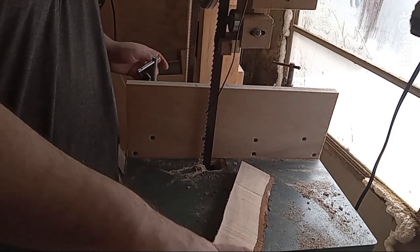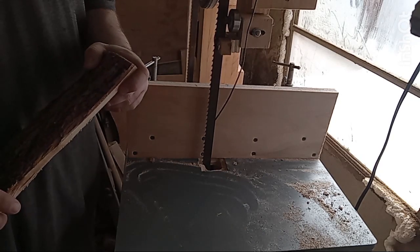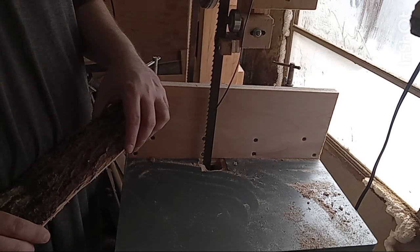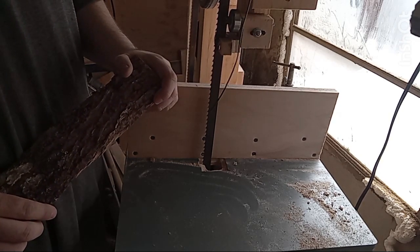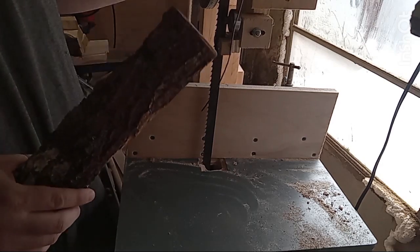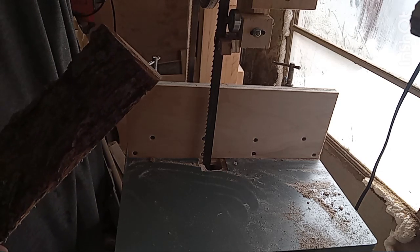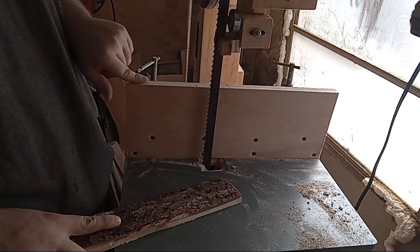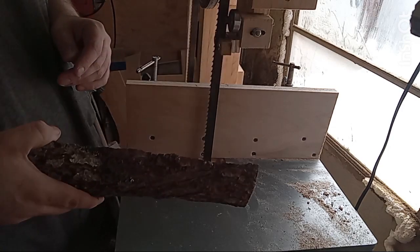Hey guys, it's Robert again. This is part four of turning logs into lumber. In the first three parts of the video you see me turning some maple, birch, and ash logs into usable stock for future projects. In this video I'm going to show you how to make stickers — sticker boards are spacers for spacing out your lumber for drying — as well as how to stack your lumber. I'm going to be using my bandsaw to cut up the stickers, taking some of the off-cuts from making the boards. Enjoy.